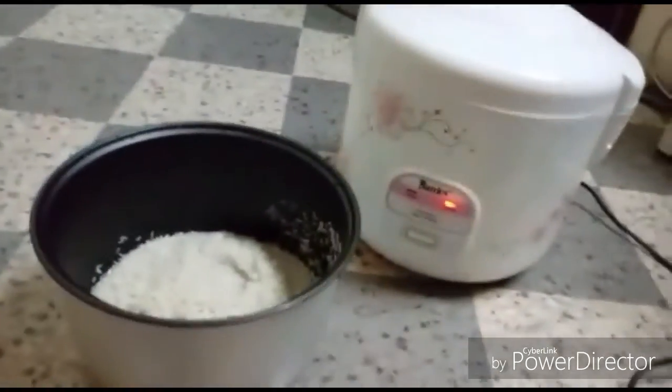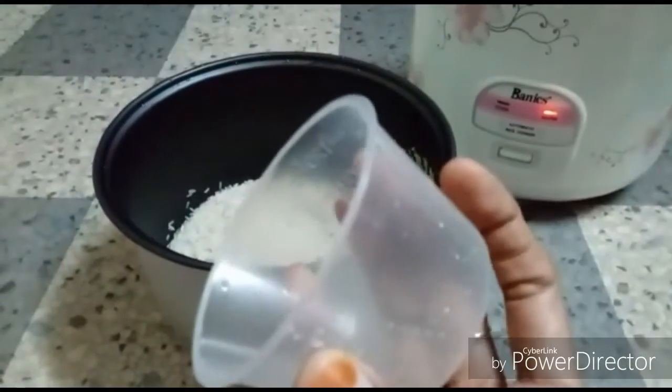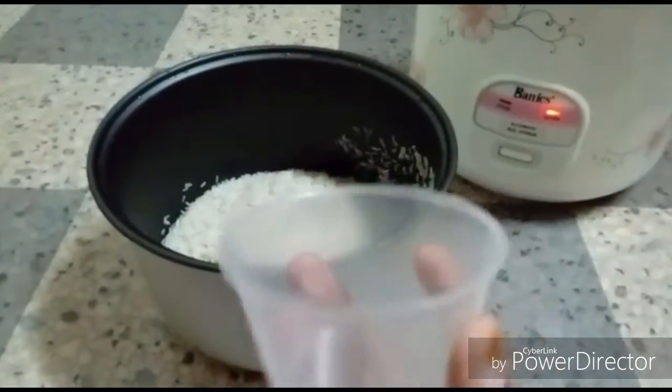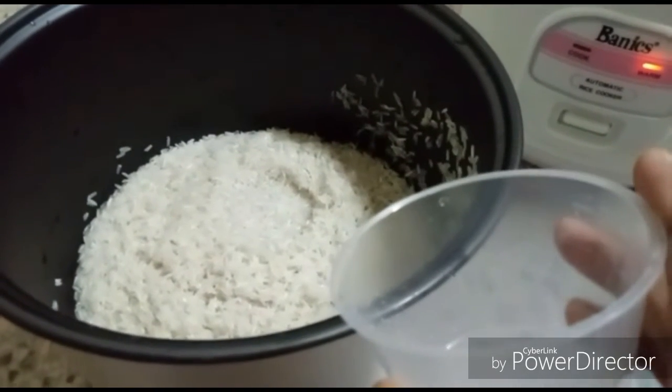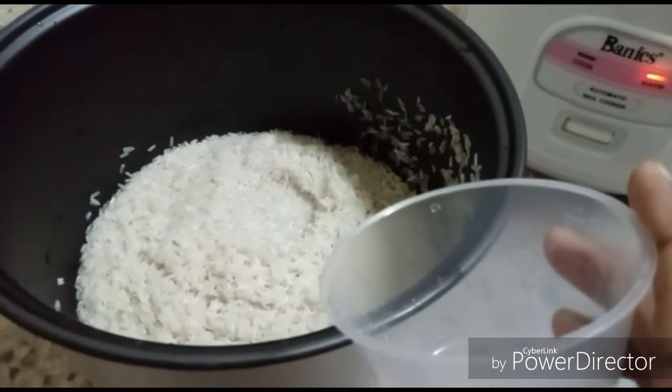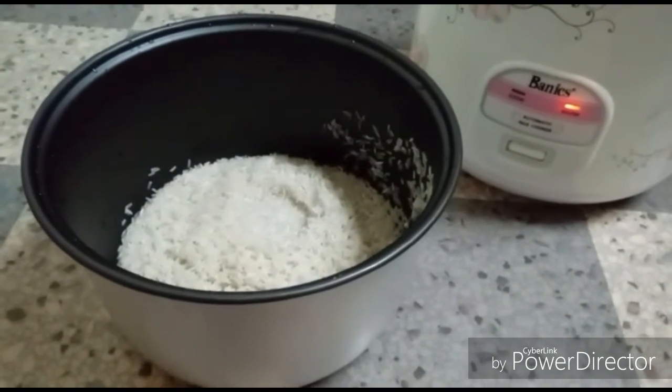First of all, plug it in. Now we have a measure cup — it came with the cooker itself. If you have five cups of rice, then you should put ten cups of water. That is the measurement for this cooker.